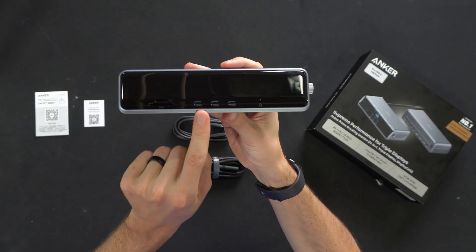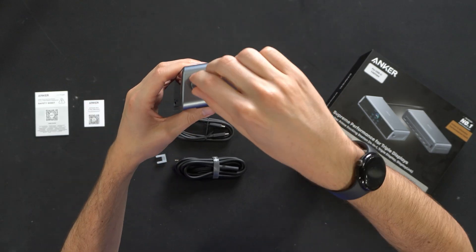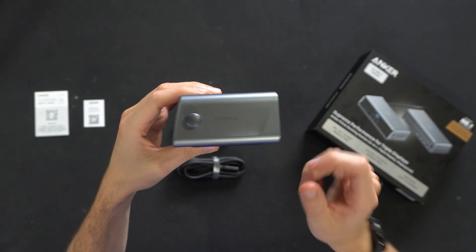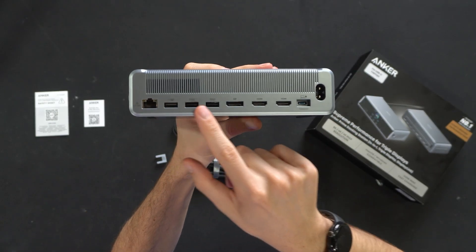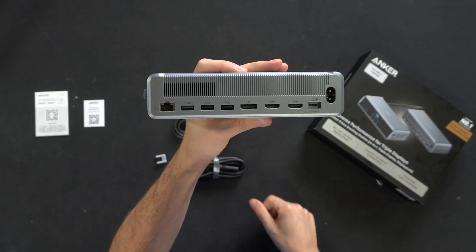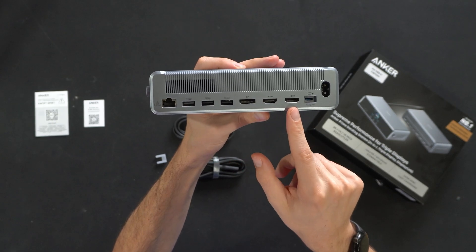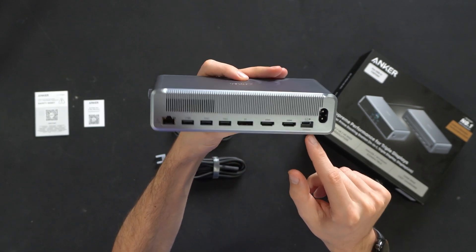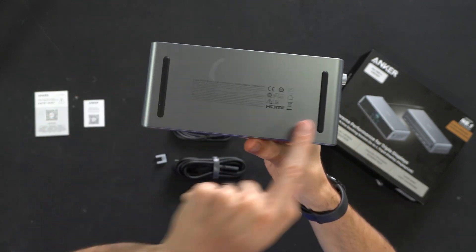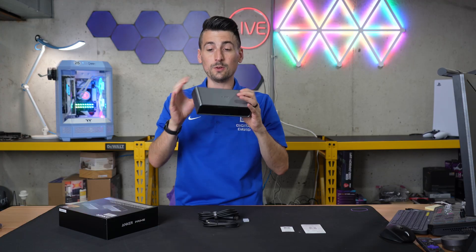Here's a look at the front side: multiple USB Type-C ports, multiple SD card slots, a headphone jack, and a very tactile, nice knob on the side. On the back, we have all of our additional options and our power cable plug — 2.5 gig LAN, multiple USB Type-A, DisplayPort, two HDMI ports, and another Type-C for your computer. Here's a look at the very bottom: two long grip feet, and this has a good solid weight to it.